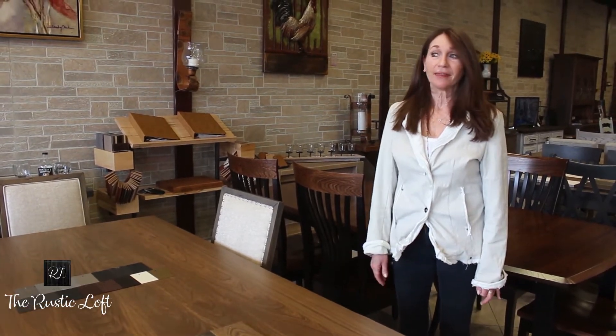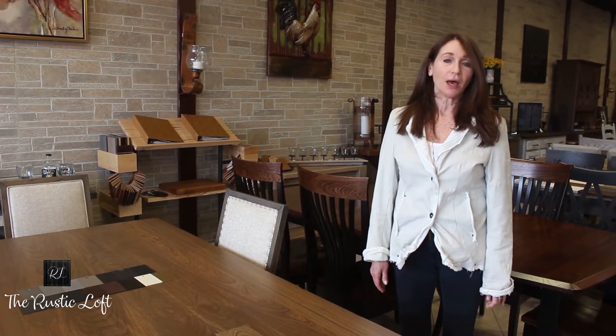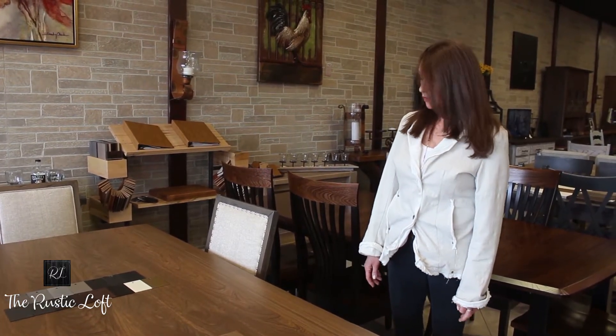Hi, my name is Carol. Thanks for watching. I'd like to talk to you about this beautiful dining room table, which is an elmwood hardwood table with a double curved steel base.